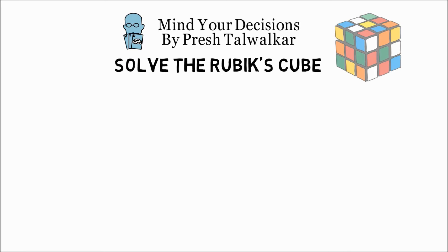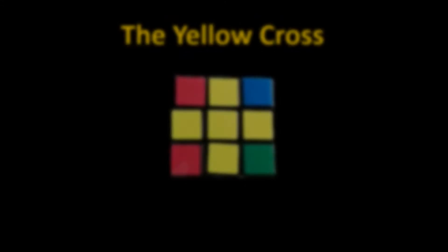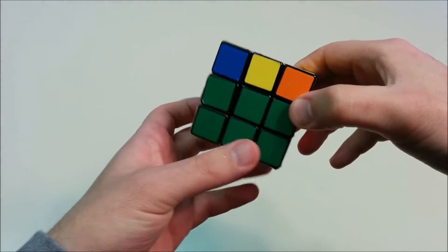Hello, this is Presh Talwalkar. This is the final video in the series on how to solve the Rubik's Cube, where we solve the final layer. So once you're done with this, you'll have solved the cube. We have two layers of the cube solved, and now the task is to solve the final layer.